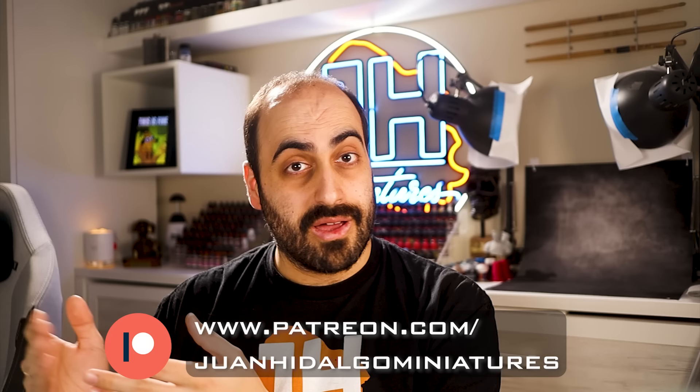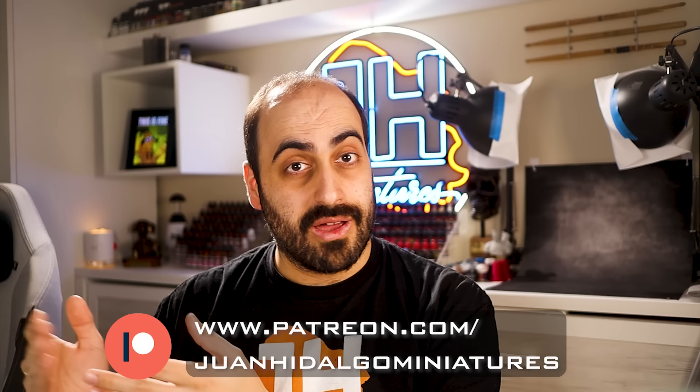Games Workshop sent me the new Amazing Striking Scorpions, and I just couldn't resist painting one. Don't forget that I now offer exclusive uncut painting videos on Patreon — for example, this one. It's pretty good. The link to my Patreon is in the description. Let's get cracking.